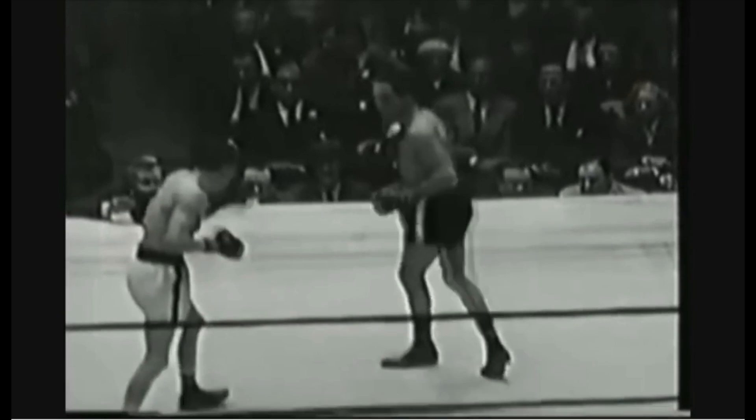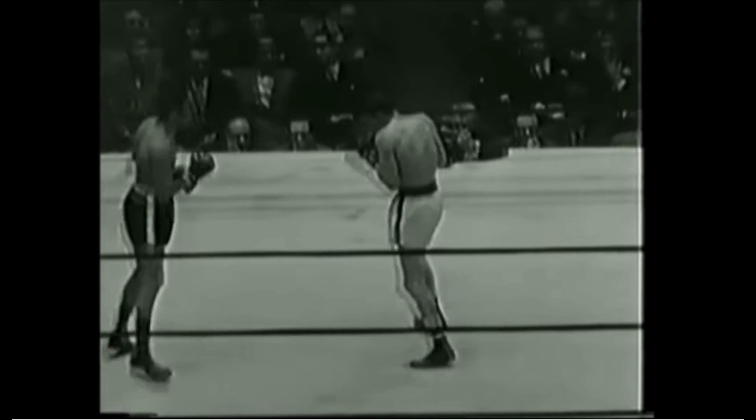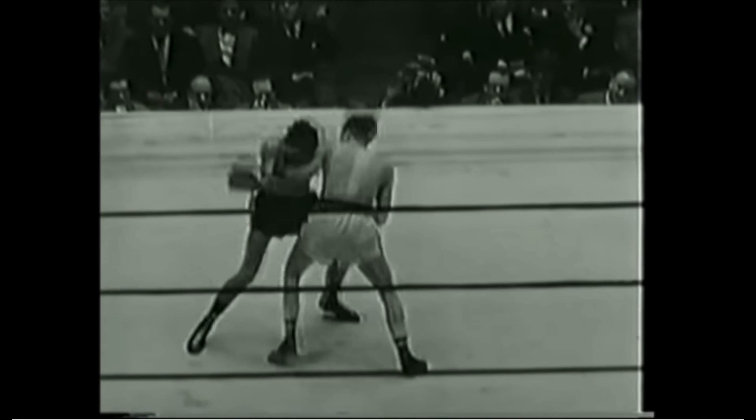The way that Pep squared himself up every time he stepped his feet together meant that he could smoothly move in any direction he chose. To use a chess analogy, his one-stanced opponent was stuck with certain positions from which they could attack, like a bishop, while Pep could move in any direction, like the queen.